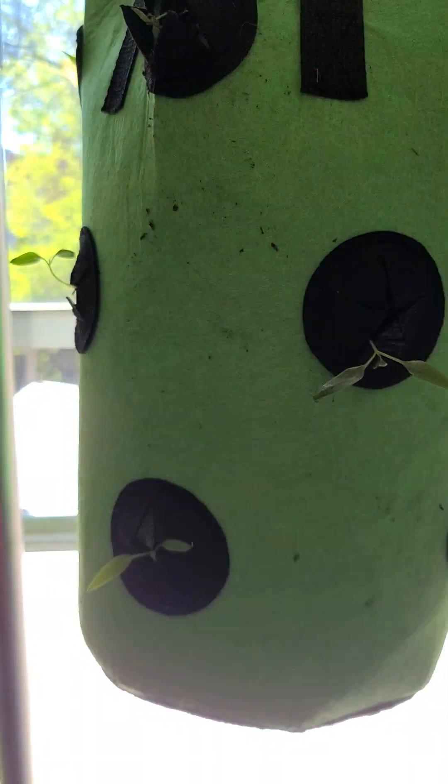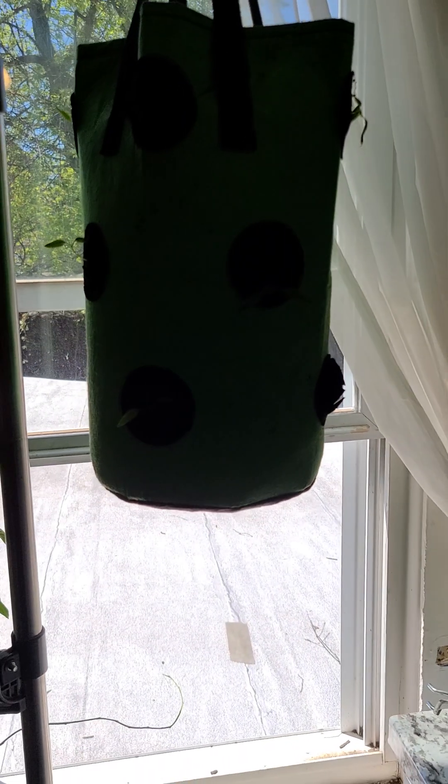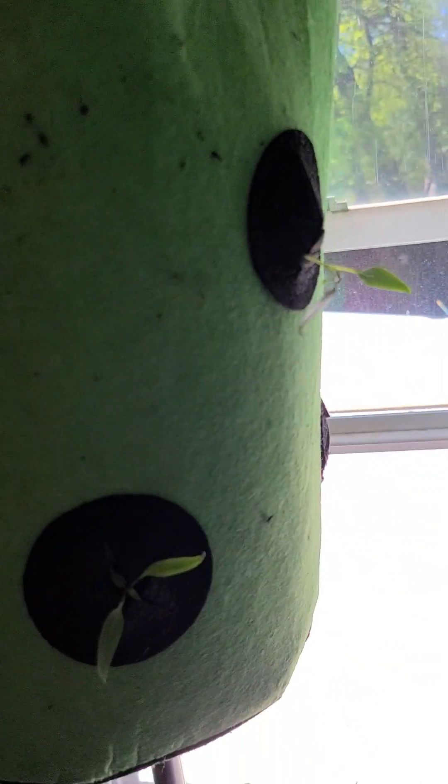Good morning everyone, or good afternoon wherever you are. Syncreti Gardener here, and I'm going to talk about my grow bags as I promised. This is my three-gallon grow bag — it took about 20 to 22 quarts to get it fully full.